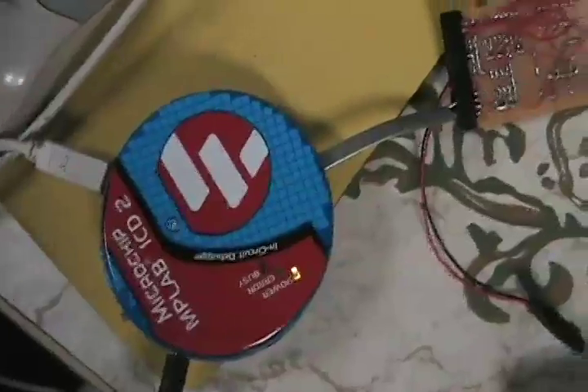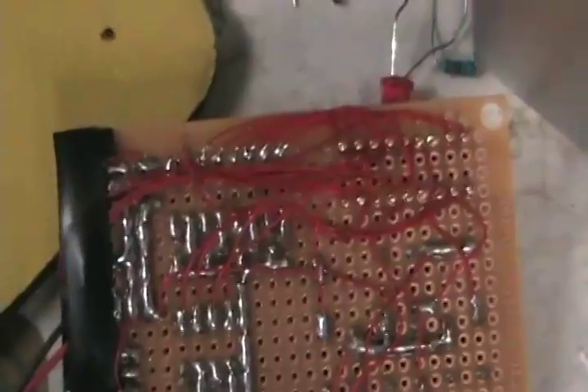So right now it's in program mode. I just wanted to quickly show off my interesting soldering skills - I had a lot of fun putting that together. Note that my computer doesn't look that way, it's just the way my camera is picking it up.